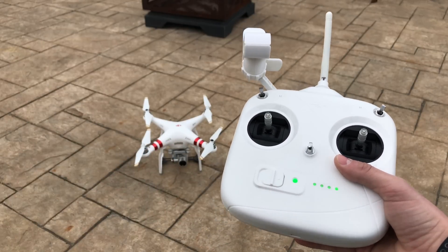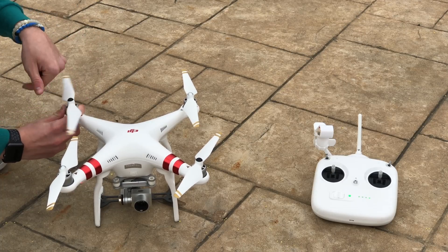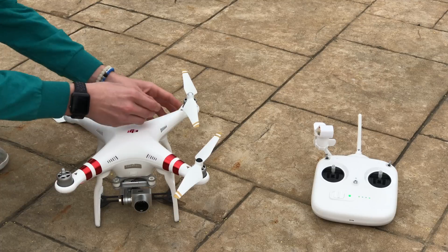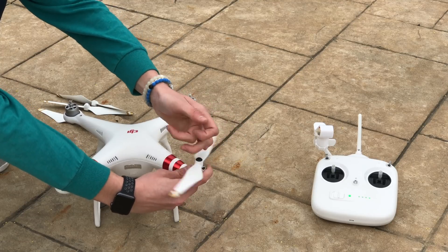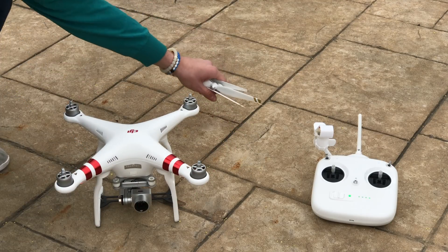One more thing you need to do before updating, for safety, is to remove the propellers from the drone. During the update, just in case the motors would go on for some reason, you always want to remove these first in order to prevent an accidental takeoff while updating. Now just set these aside.